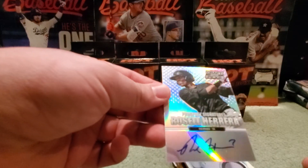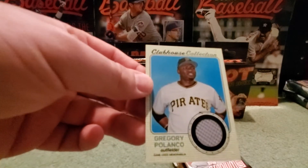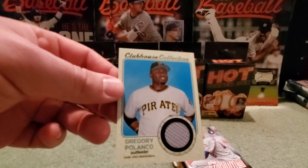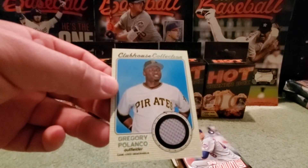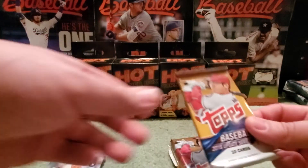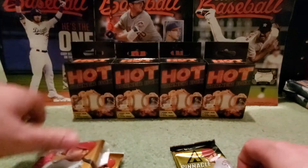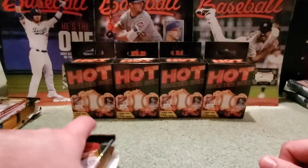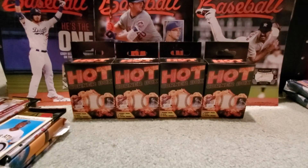Box number three: autograph of Rosell Herrera, on-card — actually a cool one. For Pirates fans, a Gregory Polanco relic card from Clubhouse Collection. Packs: 2019 Stadium Club, 2018 Update retail, 2018 Update fat pack, and 2013 Pinnacle.